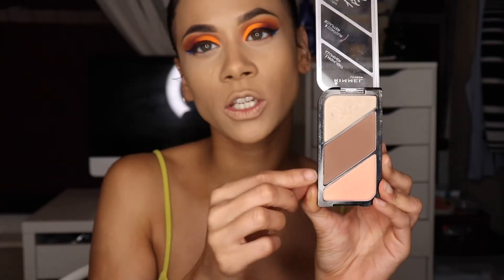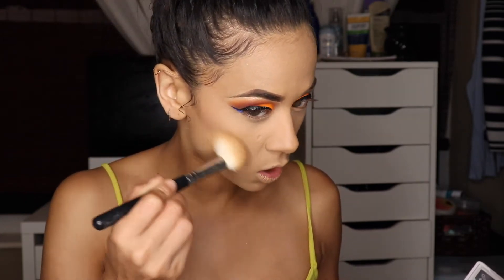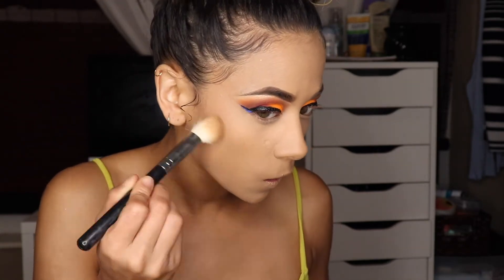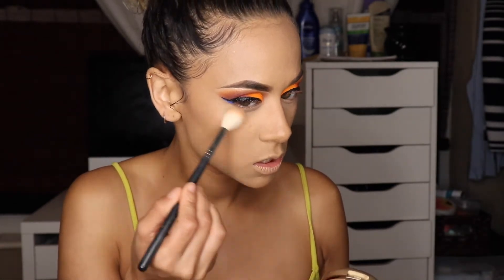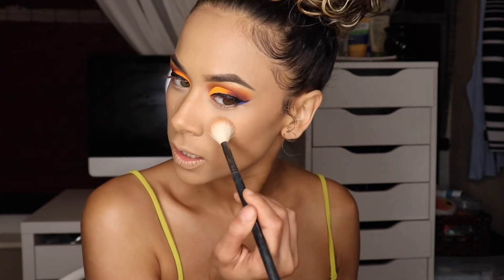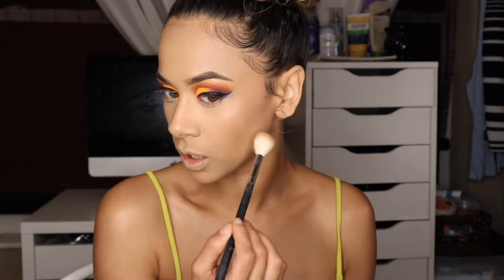Back in with my Rimmel Face Trio in Golden Bronze, I'm taking this contour shade on an angle brush and beginning to contour — I'm going a little heavier on the contour today, I feel like it's called for. Blending that out, I'll do around my forehead a little, then my nose lightly. Taking my Milani Luminoso blush and adding that to my cheeks — I really like the luminescent feel, it gives a really nice soft peachy tone and a very refreshing feel to my face.